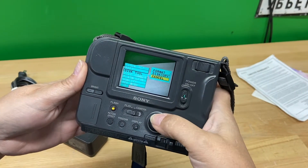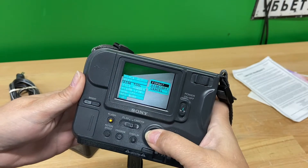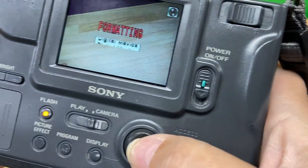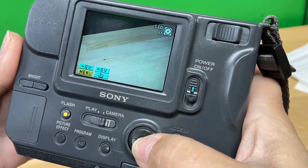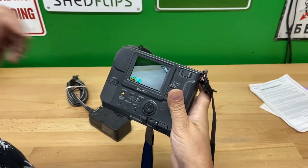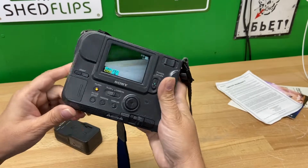Go ahead and format that floppy. So we do have a picture or two on there right now. And you can kind of hear it. Another thing to tell you about this — it can hold approximately 20 photos on a floppy.